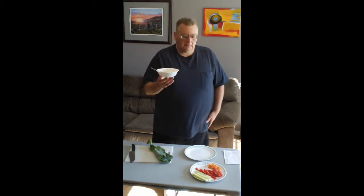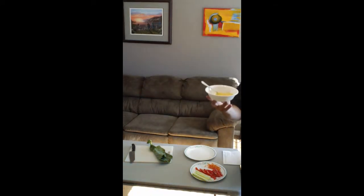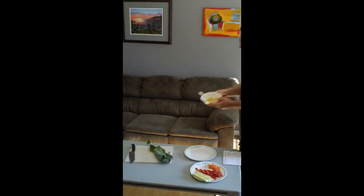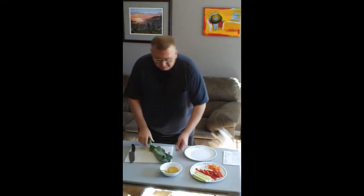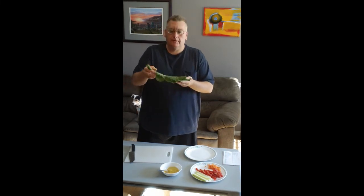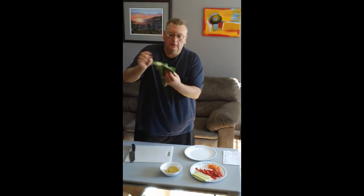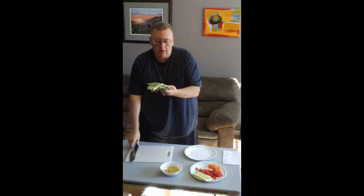It was all put in the blender, blended all up, and basically you end up with a beautiful sauce that looks like that. It tastes fantastic too. To make the leaf roll up a little better, the collard leaf has a really, really big spine — I'm going to cut a little bit of that spine away.